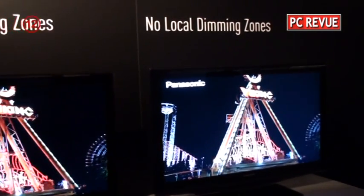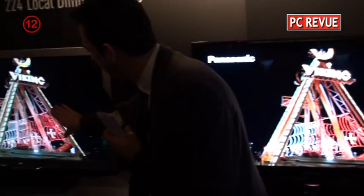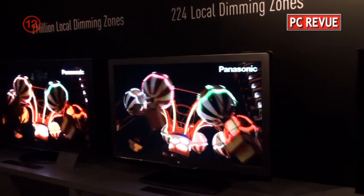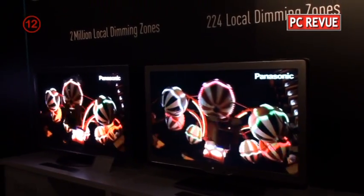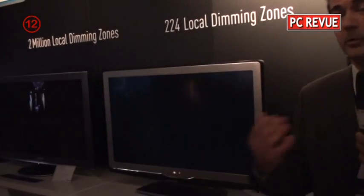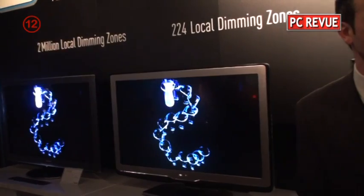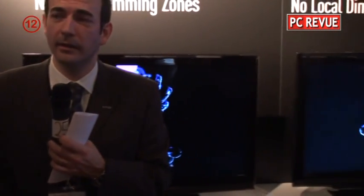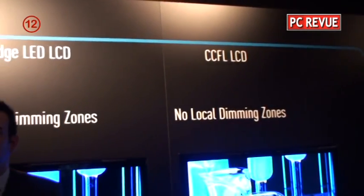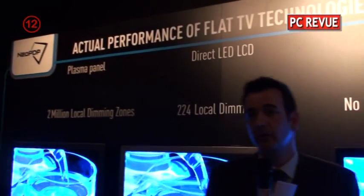It's easy to see a halo effect on the local dimming LCD. The reason is that the zones are not small enough to create very small, precise light points behind the LCD panel. You can see the black goes deeper in surrounding areas — that is the halo effect. And this is completely gone with plasma. For your information, we are also launching Edge LED technology in the middle of this year, and in autumn we will also launch LCD technology with LED backlight and local dimming.